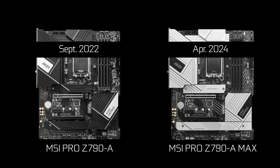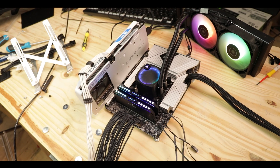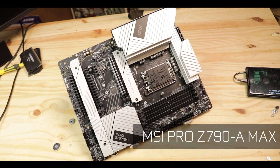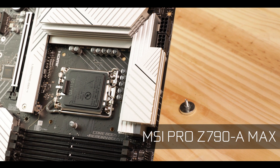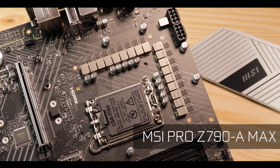The Pro Z790A Max is the second iteration of the Pro Z790A released a couple years ago, and they are nearly identical at all points but their pricing. The new Max Wi-Fi comes with a significantly cheaper price tag and still shows off a couple of renewed, refreshed features, which is pretty awesome. Today we are reviewing the excellent Pro Z790A Max Wi-Fi from MSI, a good all-purpose motherboard which tries to deliver intense performance while preserving your wallet.